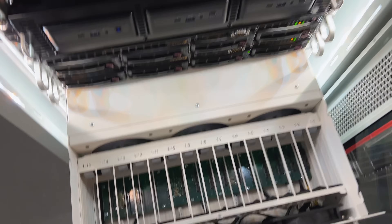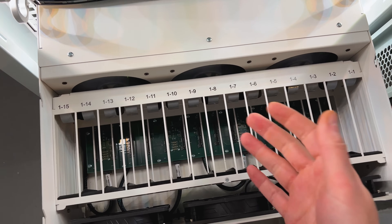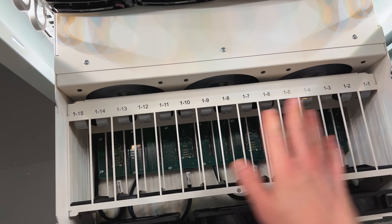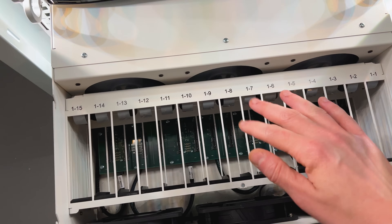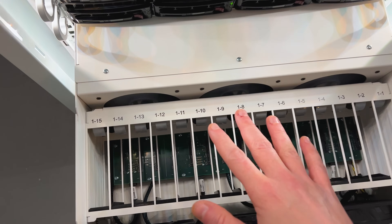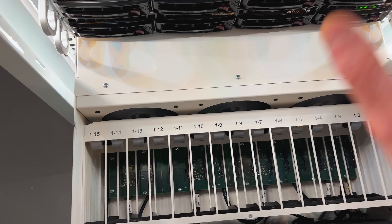I mean, what do I have to lose besides 20 terabytes of data? So what I ended up doing was pulling out all the drives — I shut down TrueNAS first of course — so I can arrange them a little more logically. I had them mixed up, but now I need to put them in a way that I can migrate them.